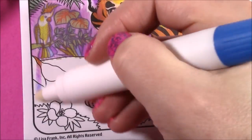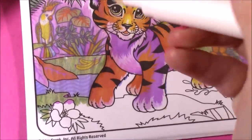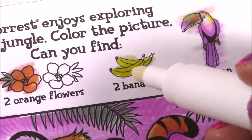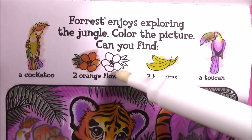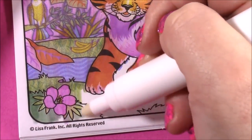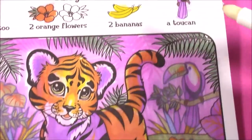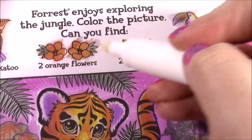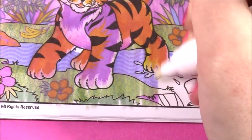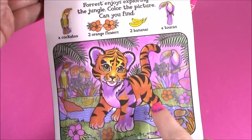Now let's color the bottom part — maybe the rest of the things will be there. Here they are — the bananas! Another thing to cross off our list. So the last thing we need to find is the other orange flower. And here it is, right there. Now we found both. Let's just finish up this pretty picture.